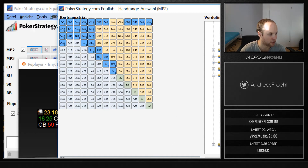Here is a typical under-the-gun plus one range — it's about 13 percent. It could be a little loose; some people will click open with 76 suited, but I don't want to go nitpicking here.